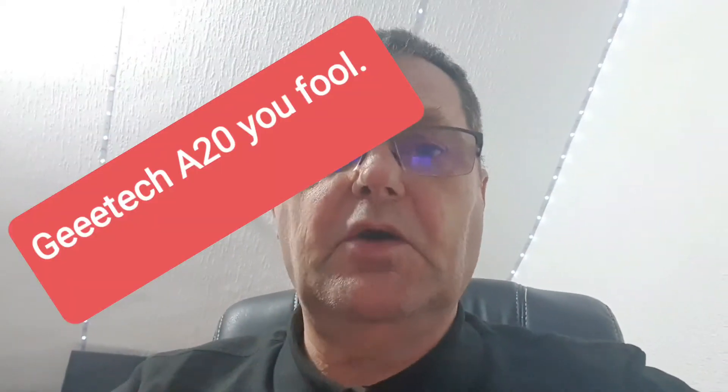I was hoping to wait a few more weeks before I'd done this, but I've got my Ender A20 3D printer, which is the replacement to the one that blew up on Christmas Day.